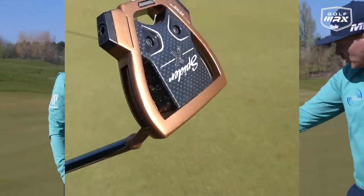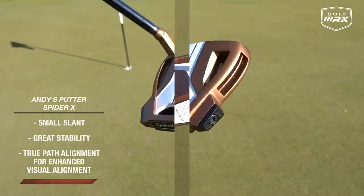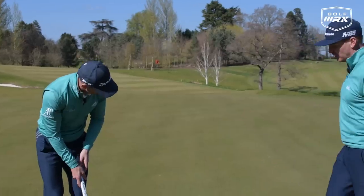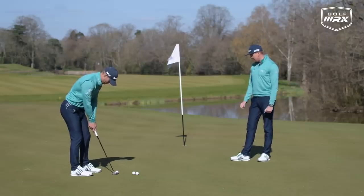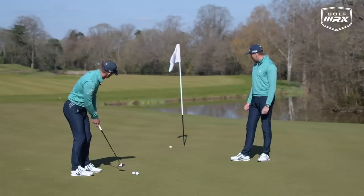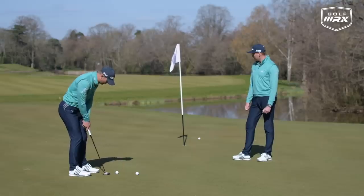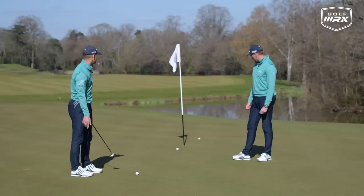I've got the Spider X with the copper finish — 34 inches, standard length. I wanted something to really enhance the white on the top, so the copper creates a big contrast. It highlights the channel that draws my focus to the face. Generally, if you start knocking putts in, you start liking the look of it too. We know with the Spider X that we're going to get stability when we're off-centre. The greens are so fast here. I've had about half a dozen games with this and I like it — I've been rolling some putts in, and still managed to beat you, which is the important thing.